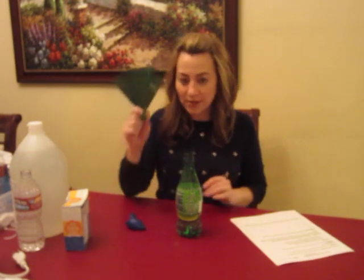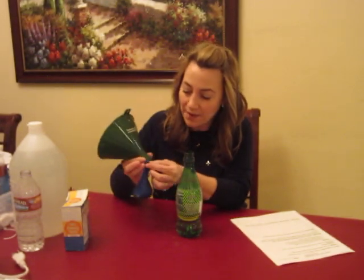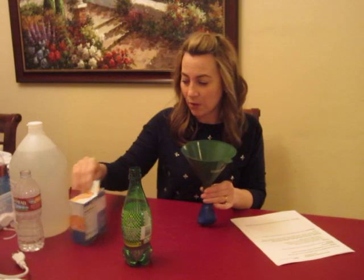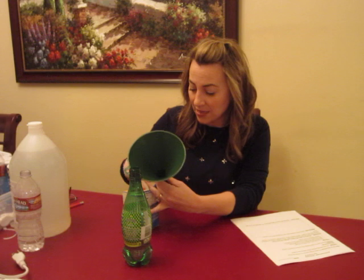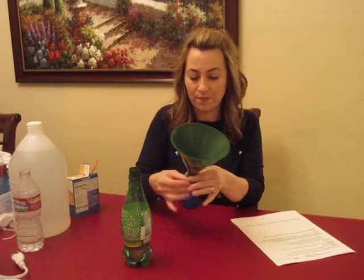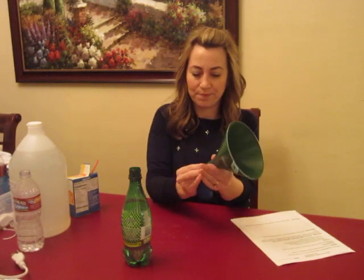Insert the funnel into the balloon. So this is where you'll use the funnel at the baking soda station. I'll have a smaller funnel for you, but this is what I have handy. Put the balloon over the end of the funnel securely so that the baking soda does not fall out. Then take one teaspoon of baking soda and pour it down the funnel so it will go into the balloon. You'll need to probably tap it a little bit to make sure it all gets down there — just look in the funnel and make sure it's all down.